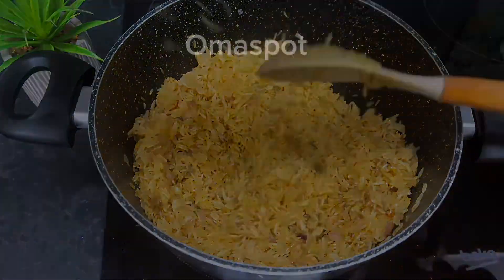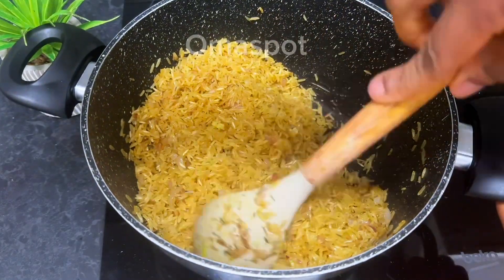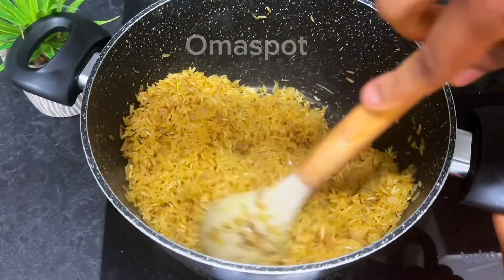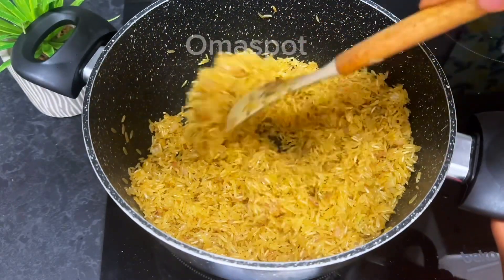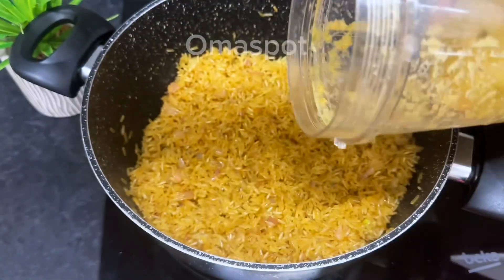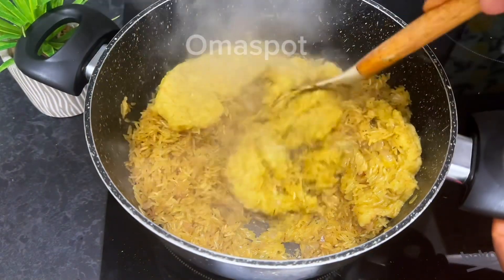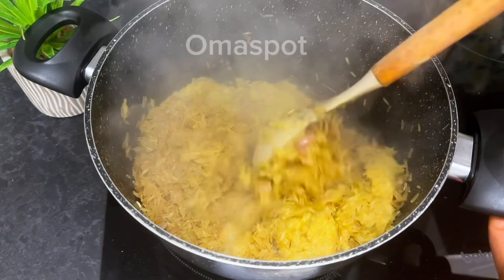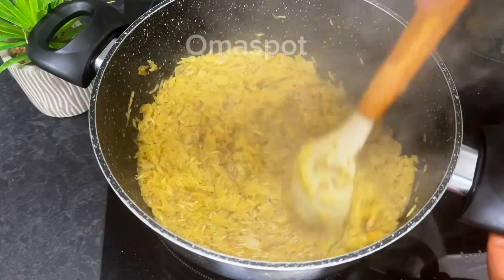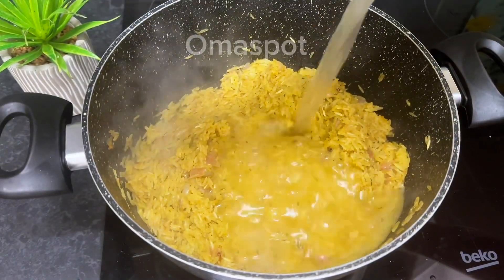We're going to allow it to fry, but continuously stir — don't allow it to burn. Continue frying until it starts looking separated. Just like this. Now it is time to introduce our blended peppers consisting of garlic, ginger, and the peppers we blended earlier. Pour that in and give it a nice thorough stir to well combine.